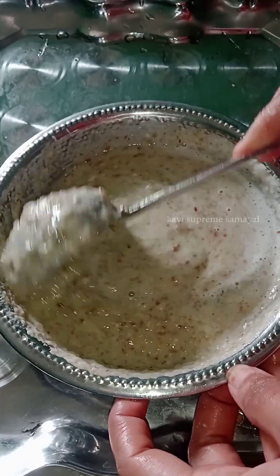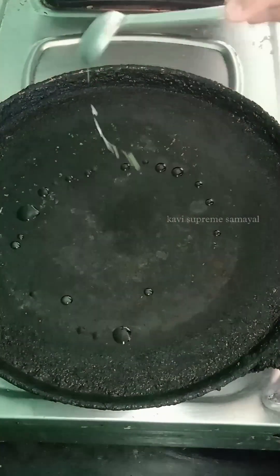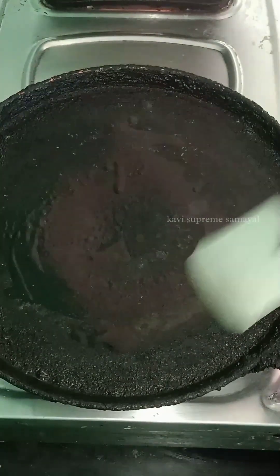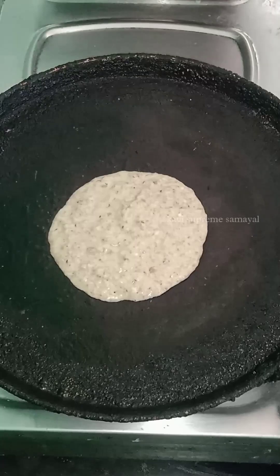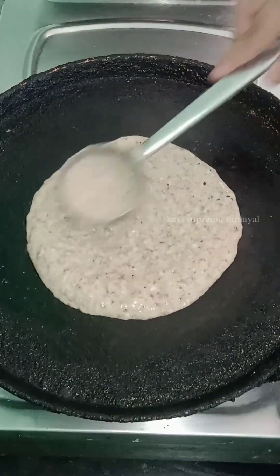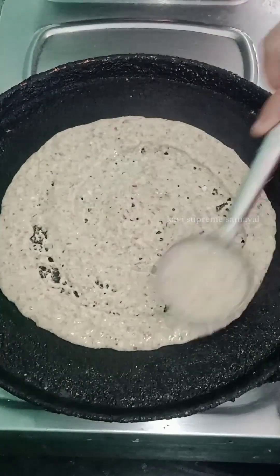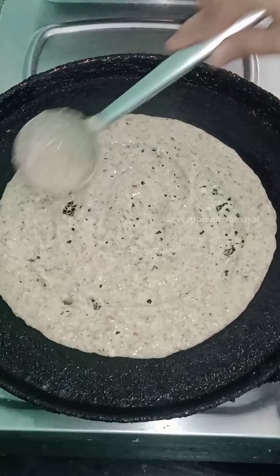We will mix it all up. We will set it up. These are ready at the same time.